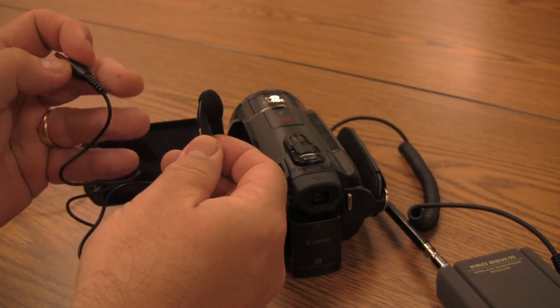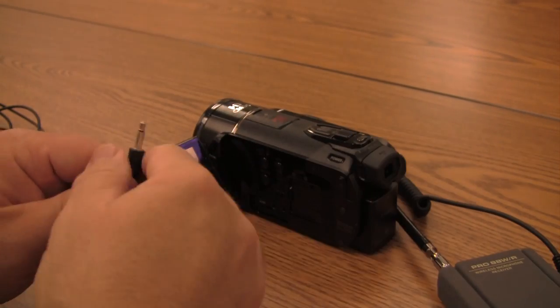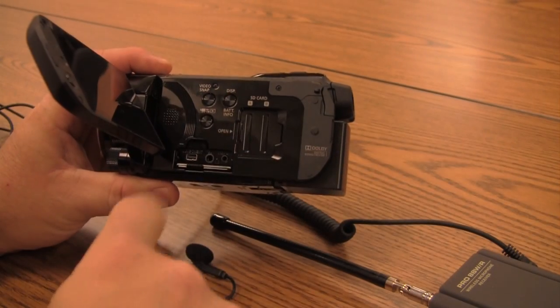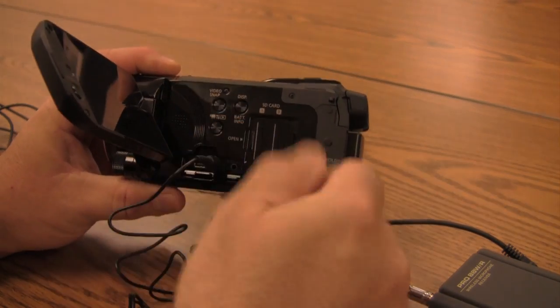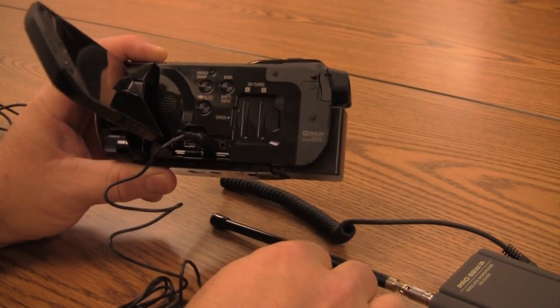The headphones are best plugged into the side of the camera. You can bring your own headphones — anyone with a standard small headphone jack will do. Plug it into the side of the camera and this will allow you to listen to the recording while it's being made and also listen to playback to check that the recording worked well.